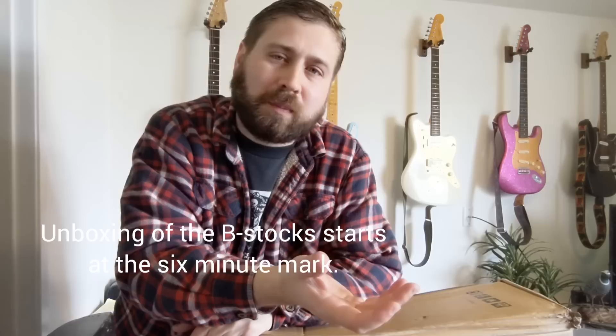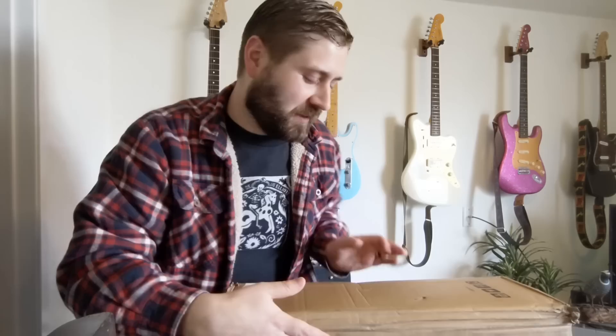Hey guys, welcome back, it's Brad. Today I got a fun video — if not fun, it should at least be informative. I've been interested for a while in some Harley Benton B-stocks. Normally when you look on a manufacturer's website, B-stock listings show little pictures of scratches or gaps. But when you order from Thomann, at least the Harley Bentons I saw — they don't show you any picture, so you really have no idea what you're getting.